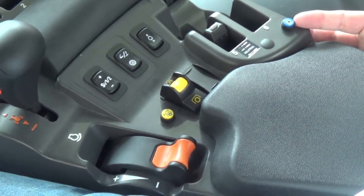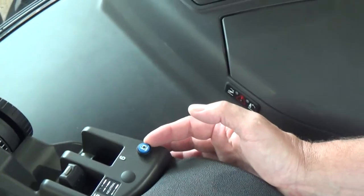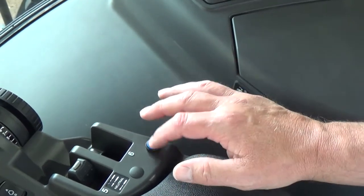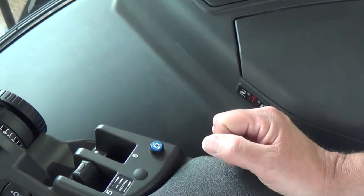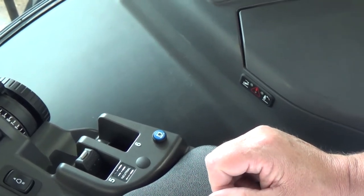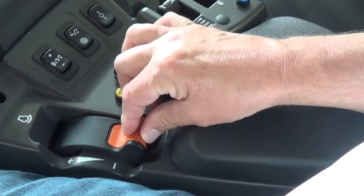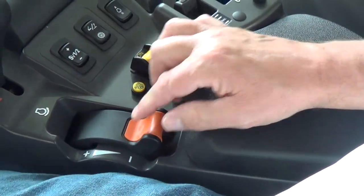Next we have our hydraulic lockout button. When this button is engaged it will be red, which means the hydraulics are locked out; when it's off, the hydraulics are active. We also have our throttle lever here.